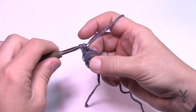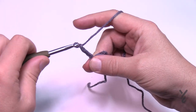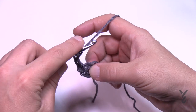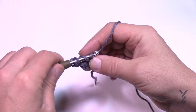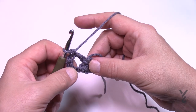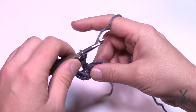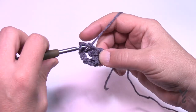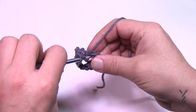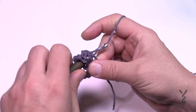Round 1: Chain 4, which counts as a double crochet and a chain-1 space — 1, 2, 3, and 4 — then come into the center of the ring and double crochet in. You're looking for a total count of 12 posts. This first chain-1 space counts as one; chain 1 to create another space, then back in. Go all the way around doing a double crochet then a chain 1 after, for 12 posts total.